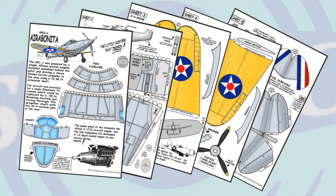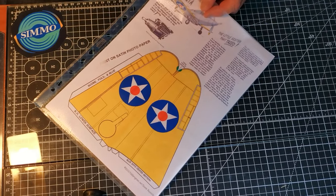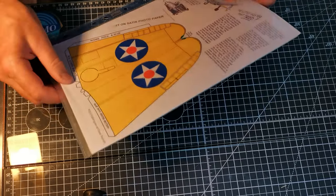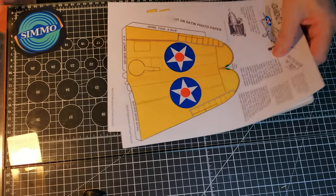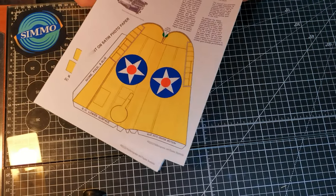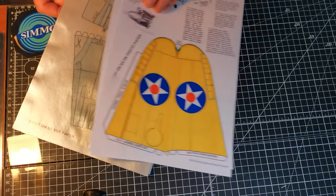Now on the original model it is printed on five sheets, but I wanted to utilise some new silver paper I purchased to represent the metal fuselage. Now the colours don't come out well on silver paper — black ink is fine, but not colours, they look very washed out.